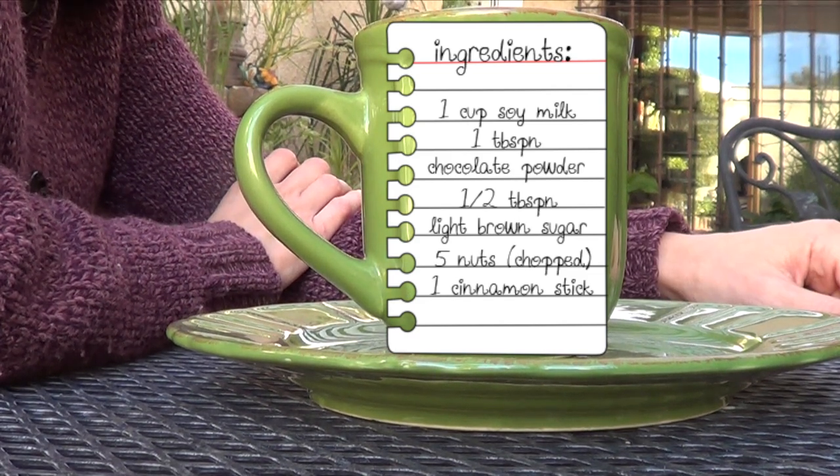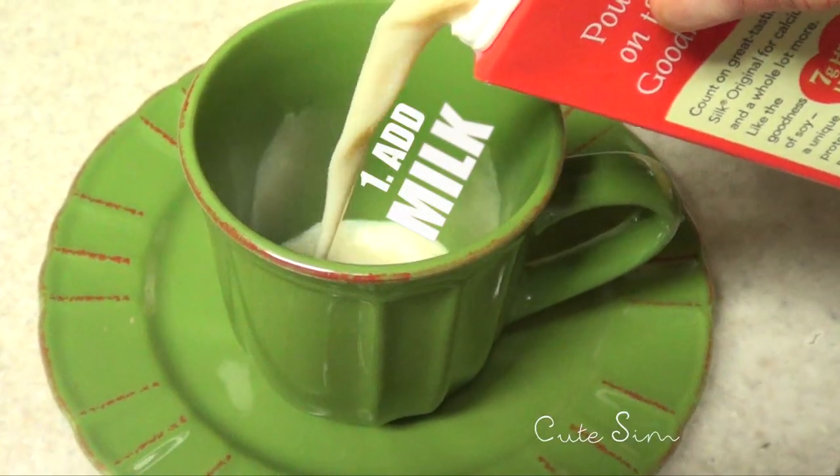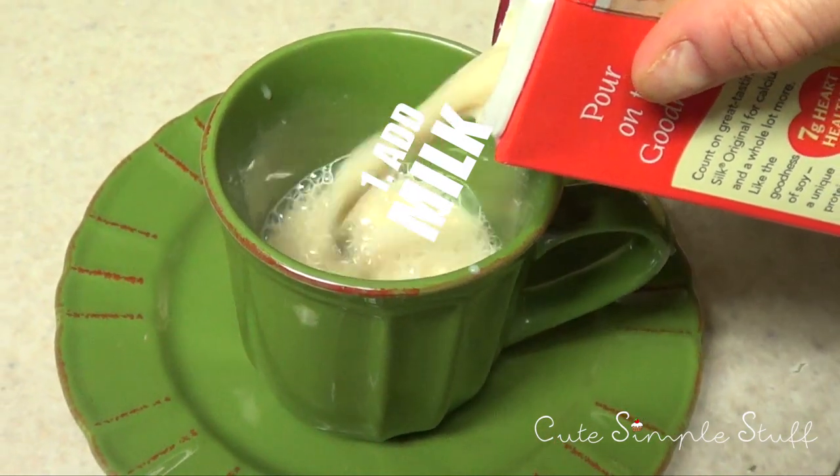It's great for the holidays. Before we start, don't forget to give this video a thumbs up. So first I'm going to just pour my milk, and I'm using for this recipe soy milk. You can use any kind of milk you like.